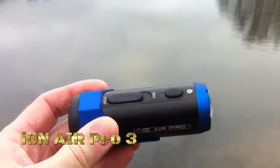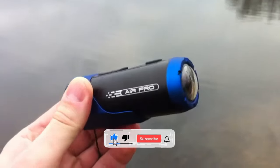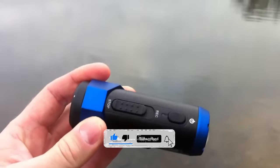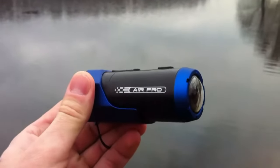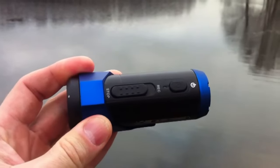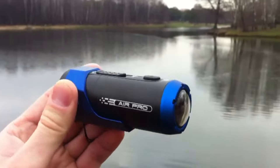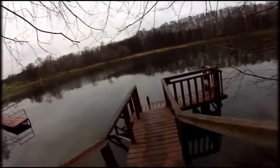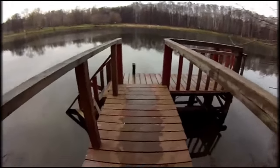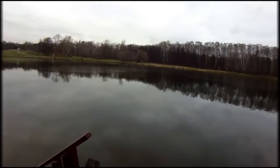The ION Camera Air Pro 3 Wi-Fi is a versatile action camera designed to capture high-quality footage in various outdoor and adventure settings. The camera records video in stunning 1080p Full HD resolution, ensuring sharp and detailed footage of your adventures. Equipped with a wide-angle lens, the Air Pro 3 captures a broad field of view, allowing you to capture more of the action in each shot. The camera features a rugged and waterproof design, allowing it to be used in wet and challenging environments without the need for an additional housing.